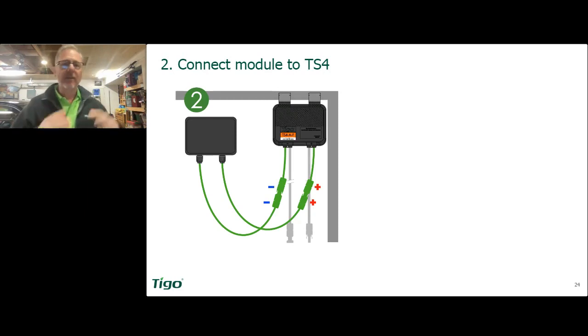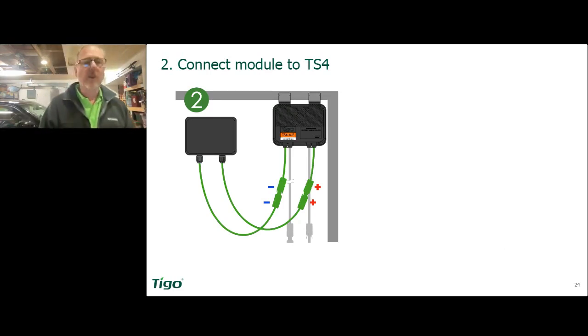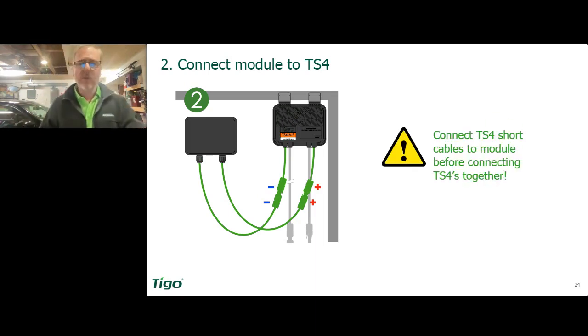What we want to do is connect the module leads to the TS4. There are two different leads on the TS4: you have the short ones and then you have the long ones. We're going to start with the short ones — you will always attach the module to the short TS4 leads first. Always.